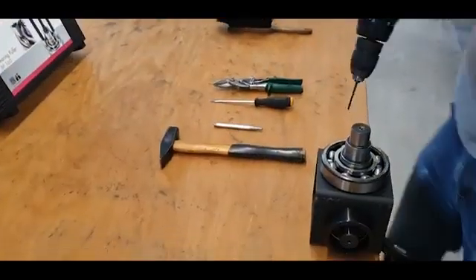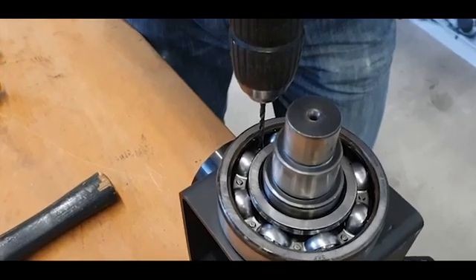Drill out both rivets. Make sure that the diameter of the driller is bigger than the rivets.